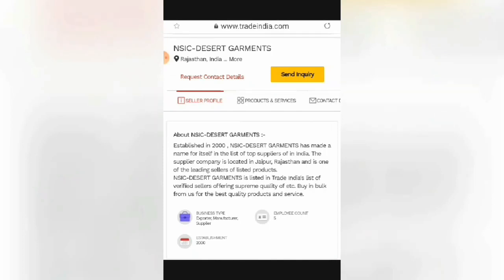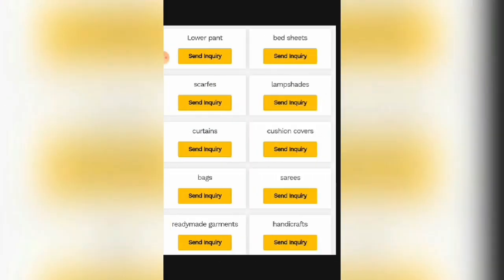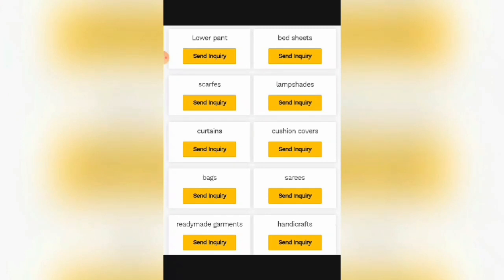You can even contact them for business purposes if you want to join. These are some of the articles or products which they make: low pants, bed sheets, scarves, lampshades, curtains, cushion covers, bags, sarees, ready-made garments, and handicrafts.